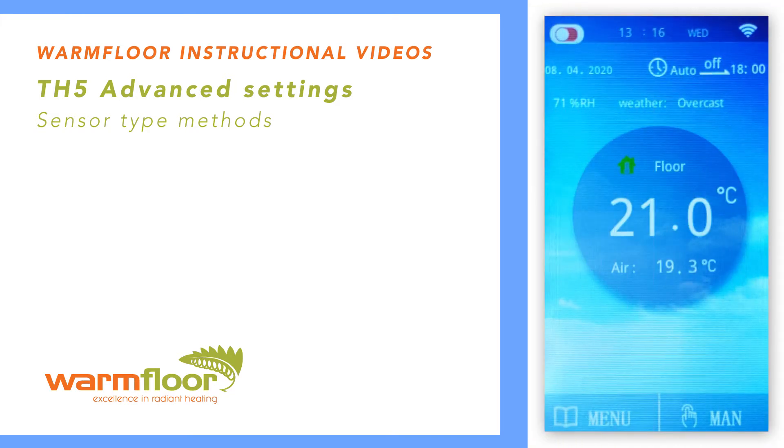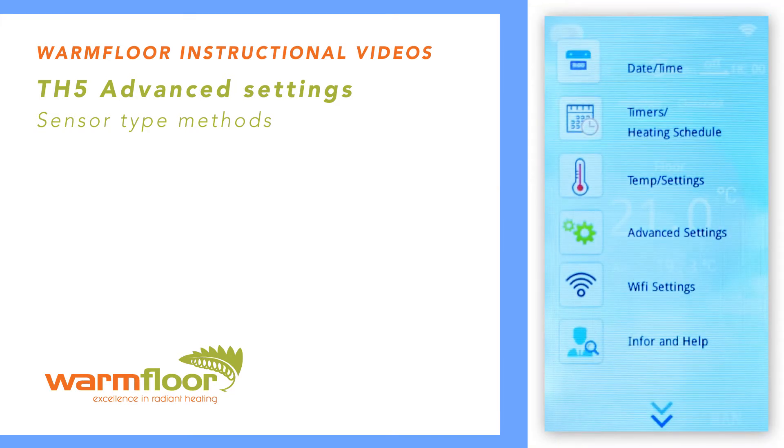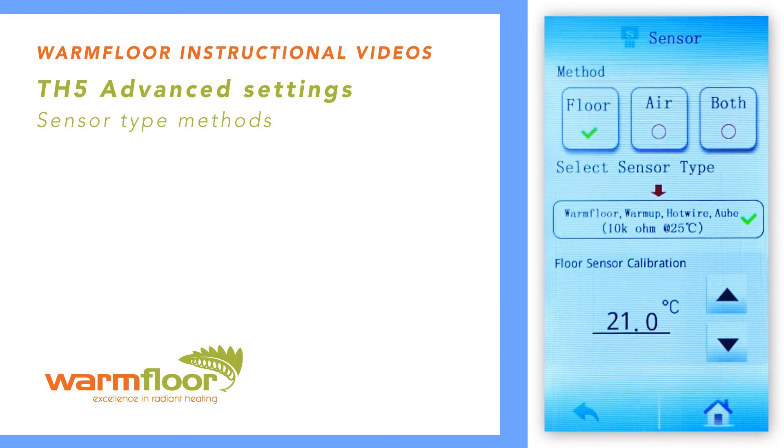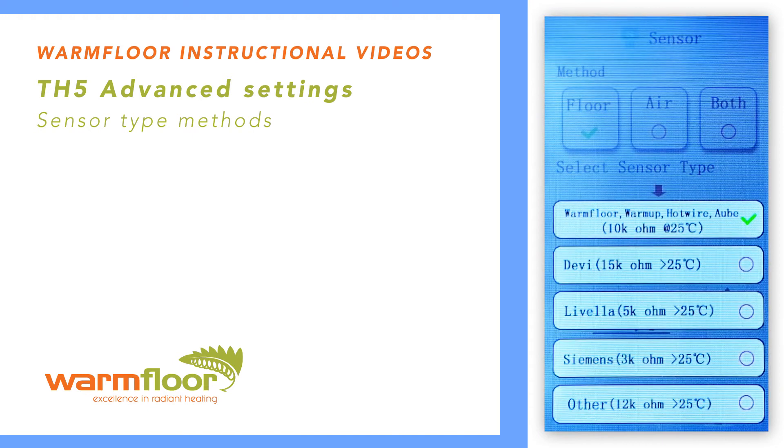The Warm Floor Thermostat can also be used to replace other manufacturer's thermostats. Press this tab and select which thermostat you are replacing. If your thermostat is not listed, have your electrician connect the sensor that comes with the TH5 and then tape the sensor to the floor to determine the floor's temperature. Then reconnect the unknown thermostat sensor and go through the options to find the closest match.